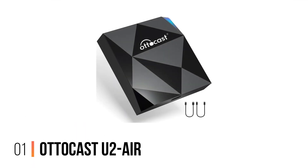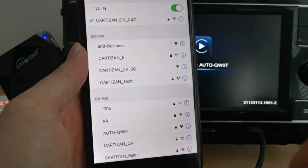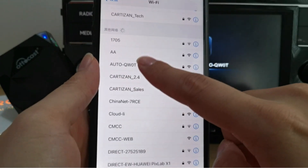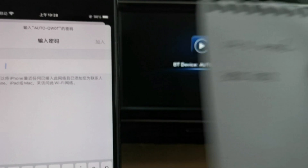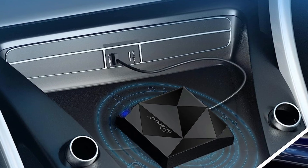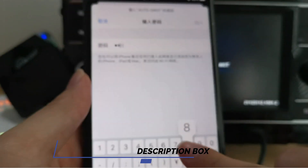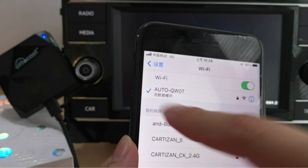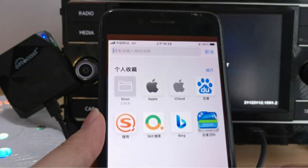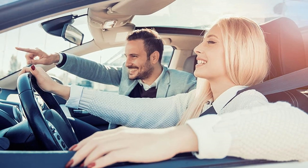Number 1: Autocast U2 Air Wireless CarPlay Adapter. Introducing the Autocast U2 Air Wireless CarPlay Adapter — your newest ally for a seamless, wire-free connection between your iPhone and your car's infotainment system. Simply plug this device into your car's cigarette lighter port, and watch as it works its magic using Bluetooth and Wi-Fi to link up with your iPhone. Whether your car came with wired CarPlay from 2016 to 2022, or you're using an iPhone with iOS 6 and above, this adapter's got you covered.